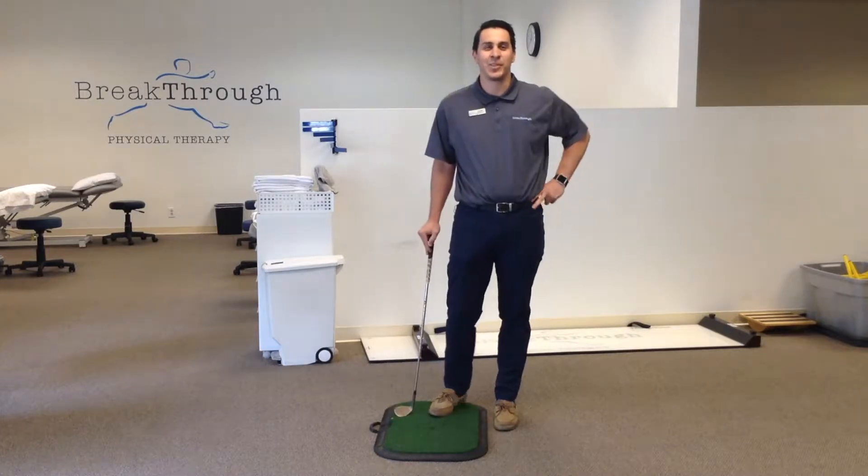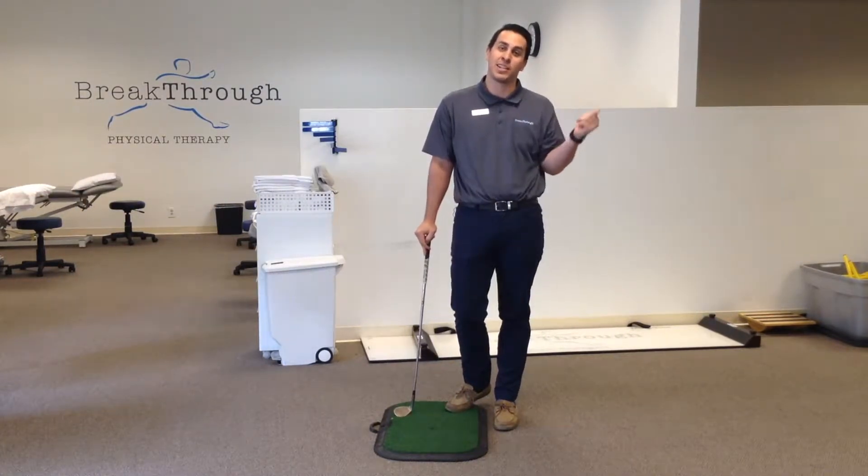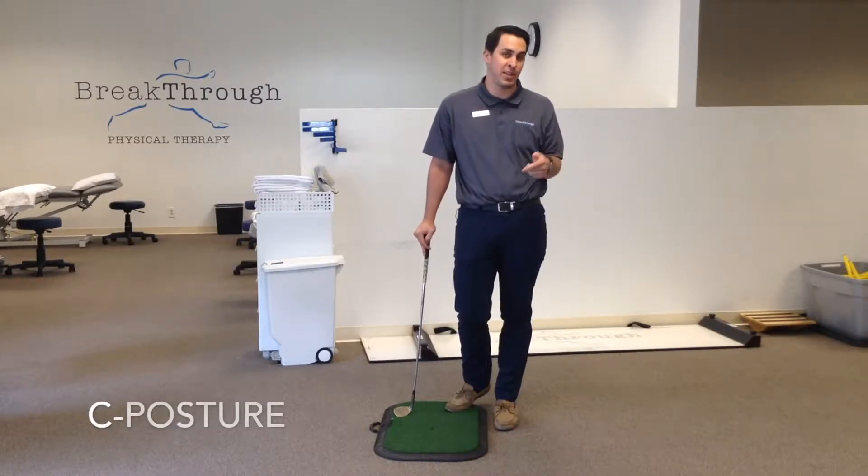Hello friends, my name is Kevin. Welcome back to another episode of Tea Time Tuesdays. Last week we talked about S posture; this week we're going to talk about C posture.